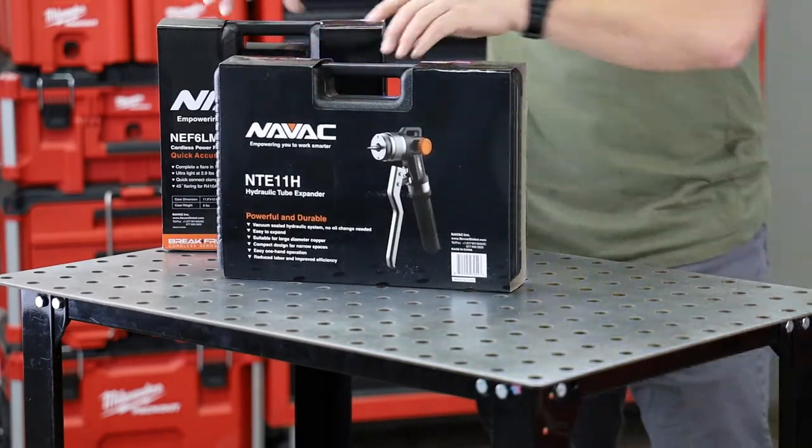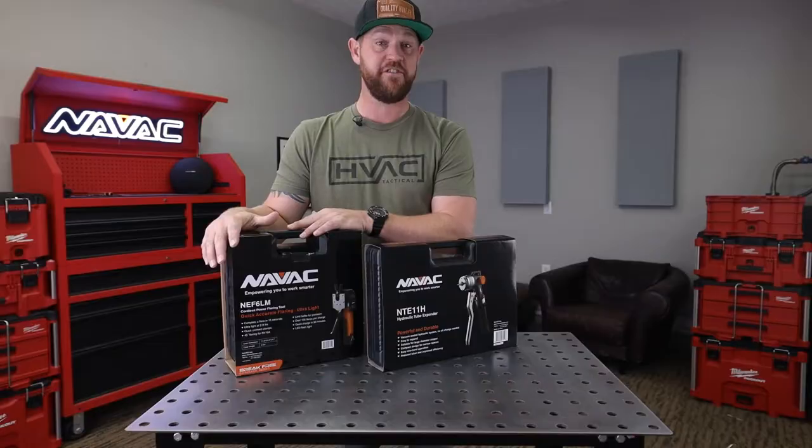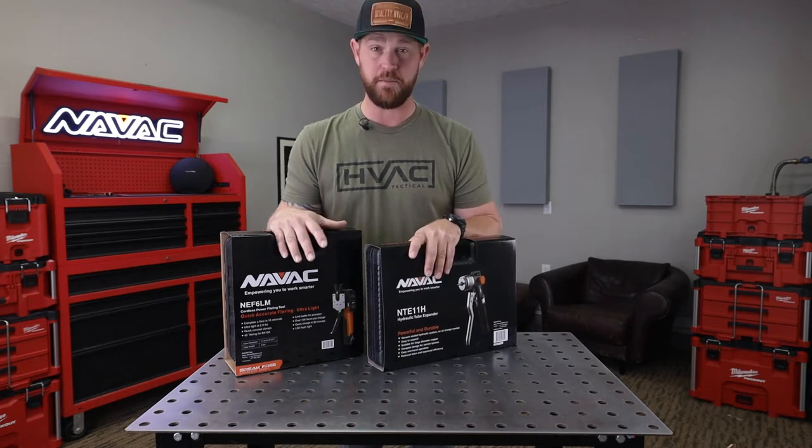In this kit, you get the NAVAC hydraulic tube expander and the battery-powered flaring tool. Let's dive into each one of these and see what comes in the box.